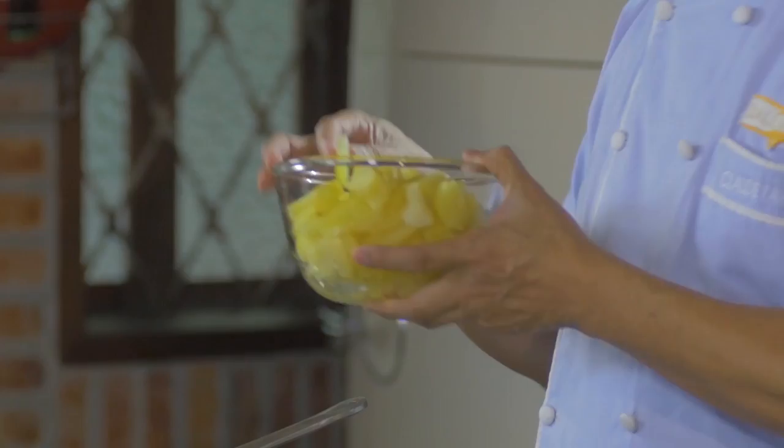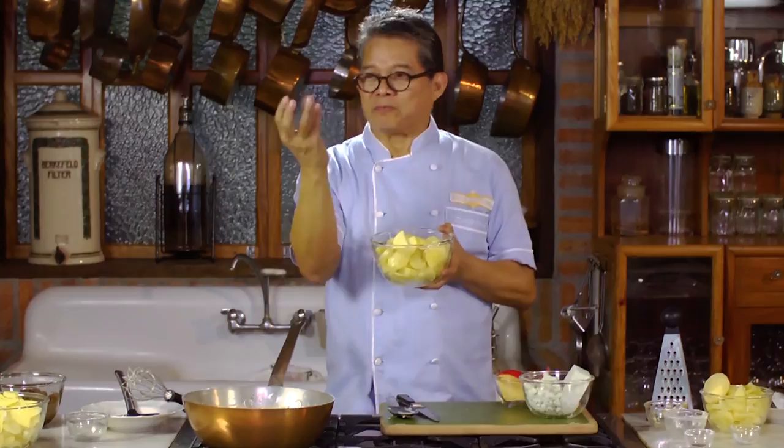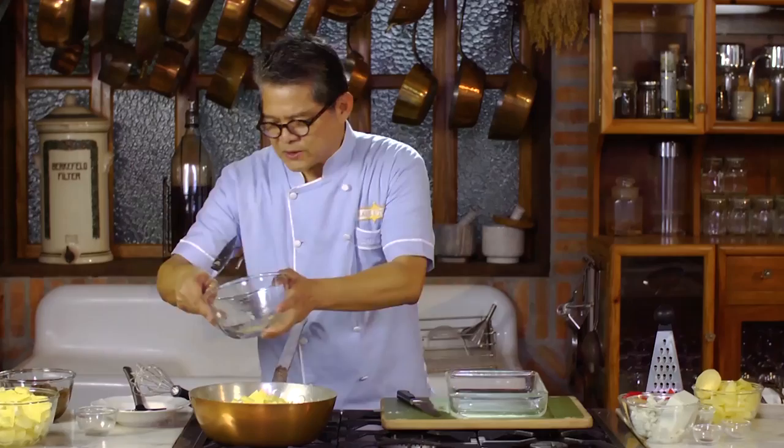I pre-cooked the potatoes and they're sliced thinly. The name of the dish, scalloped potatoes, is not after the scallop as in the shell or shellfish. It's from the French term meaning thin slices of meat, fish, or whatever — in this case, the potato. So I'm going to place the potatoes in the pan to mix with the cheese sauce.